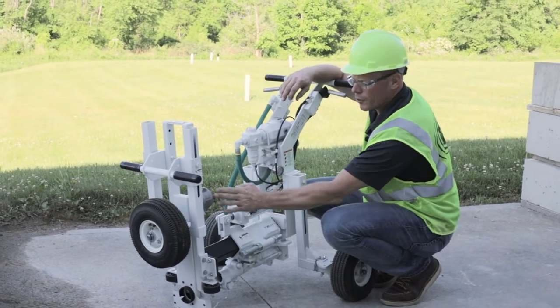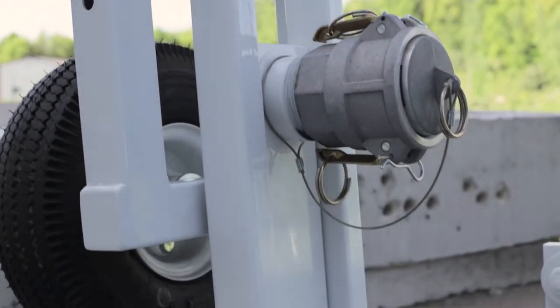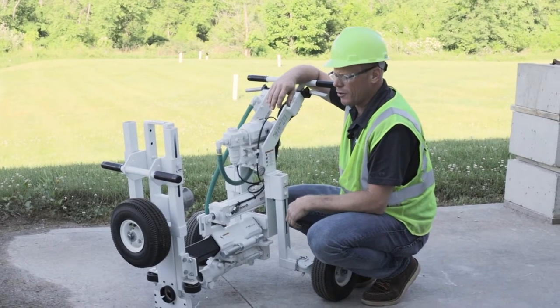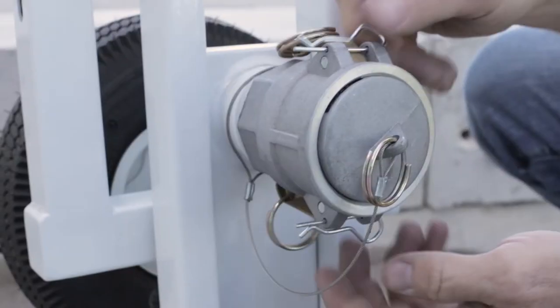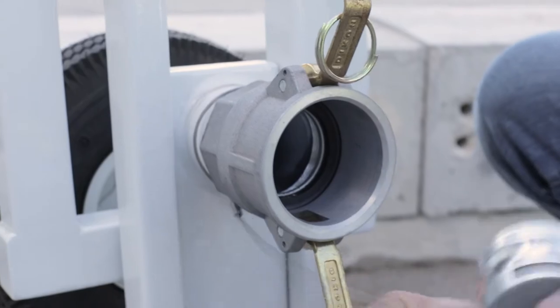This unit is displaying the snorkel, which is the dust collection option. It slides in and can fit on any of our machines. It has a fire hose connection, so you simply connect the hose from your dust collection unit and you're good to go.